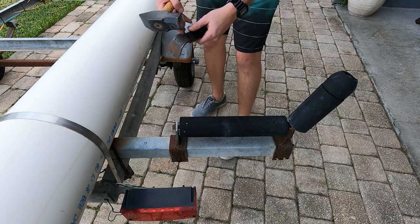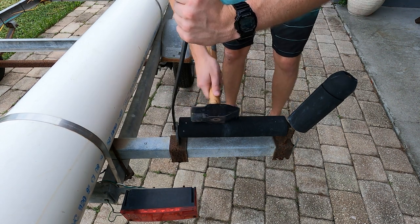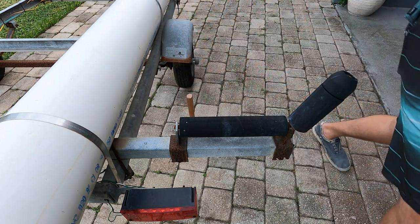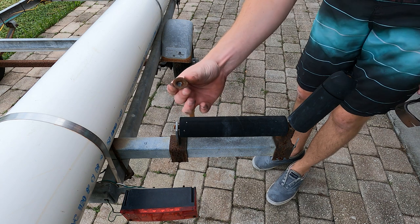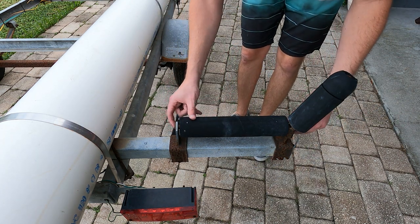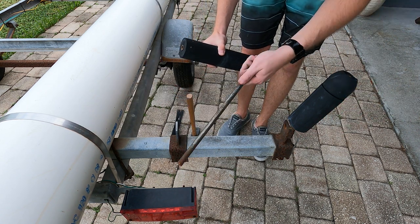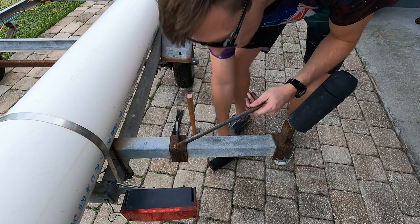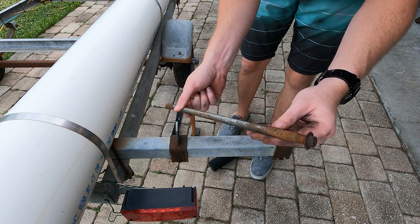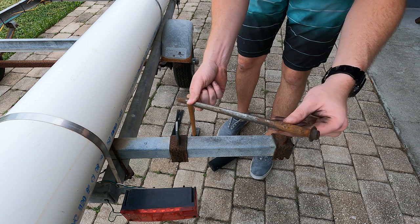We're going to keep working our way around on this guy right here. Pry bar in. That one was nice and easy. The cap came off really nice. Once the cap's off we can just press and slide the bolt out from the other way — so these are trash now. You can see there's quite a bit of rust on both ends as well as in the middle.